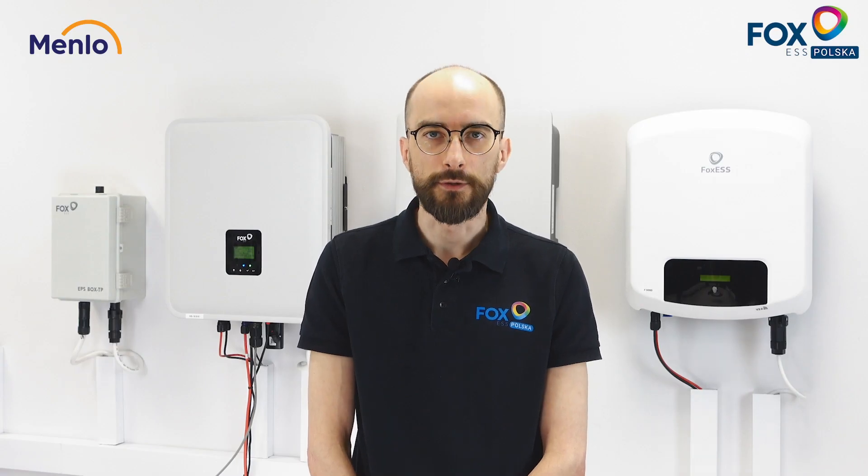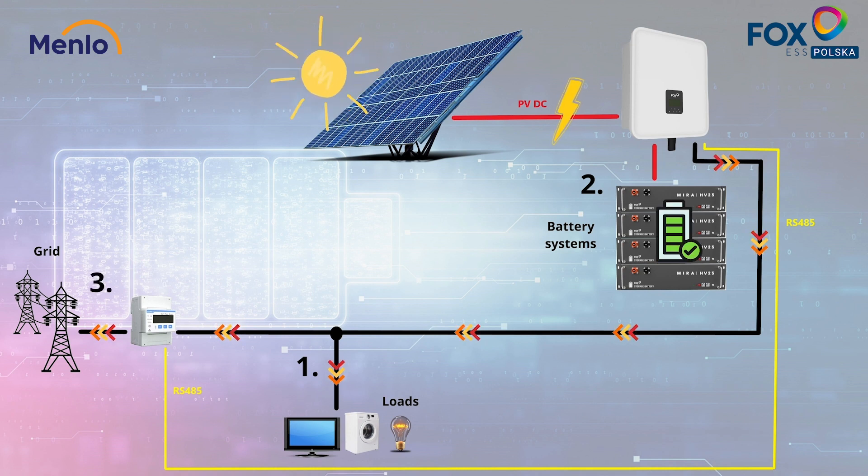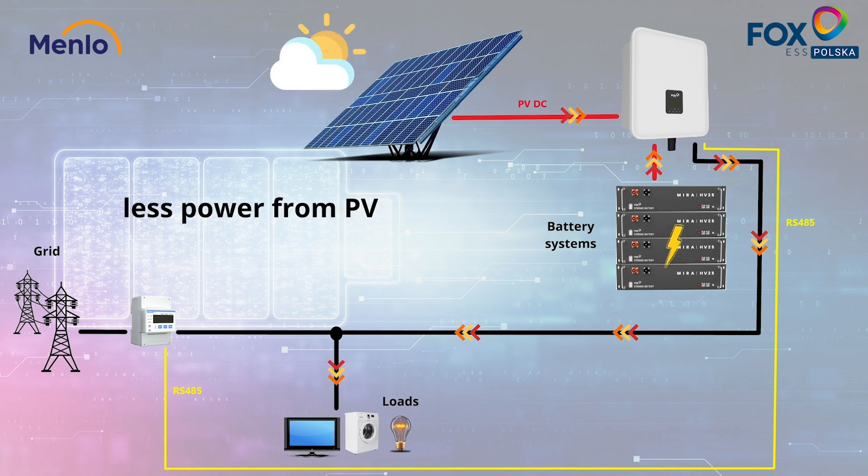In a typical hybrid inverter configuration with a battery storage solution attached, the PV modules firstly power the end customer's loads, then charge the battery, and if the battery is full or there is excess energy, the excess is exported to the grid. If the energy from PV modules is insufficient at any given time, the inverter provides additional battery power to fully meet the needs of the customer without having to rely on electricity from the grid.